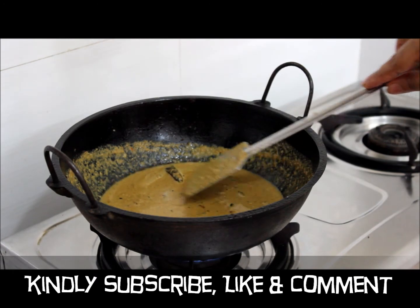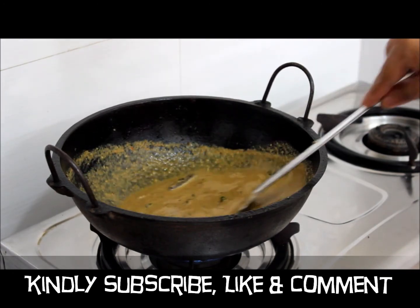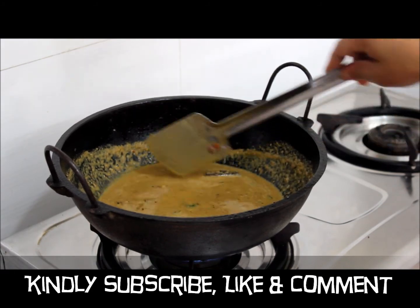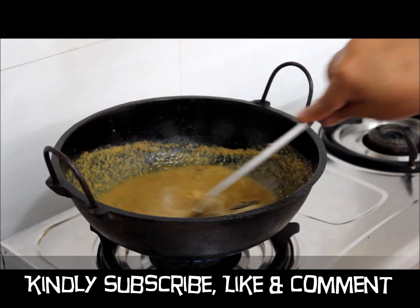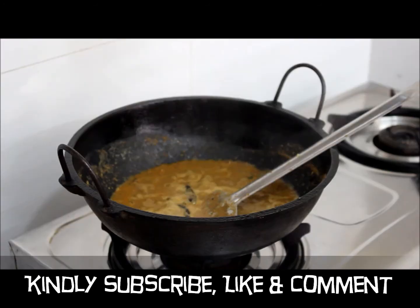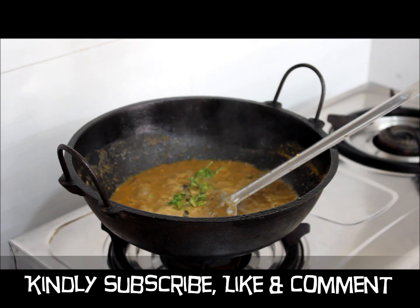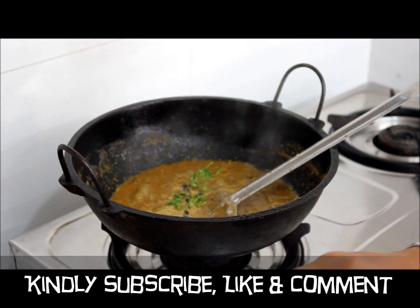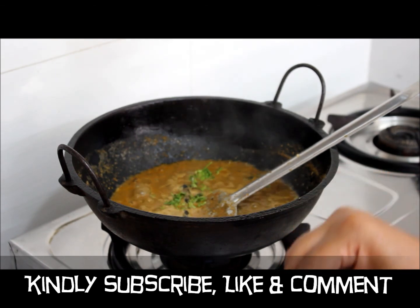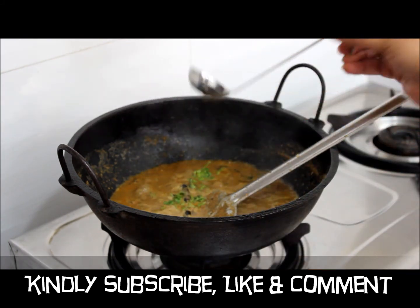If you want your gravy to be red in colour, you can add more chilli powder or dry red chillies. Let it come to a boil. Add chopped coriander leaves. You can also add Kashmiri chilli — that will give a nice colour to the gravy. Add a little coconut oil and switch off the flame.